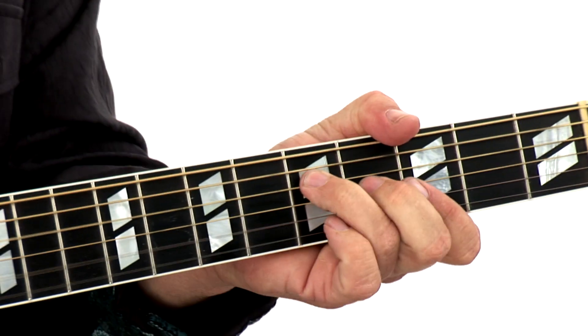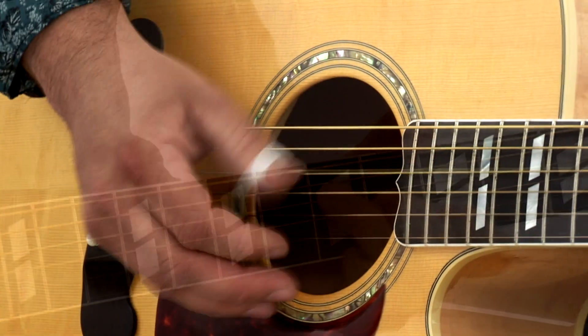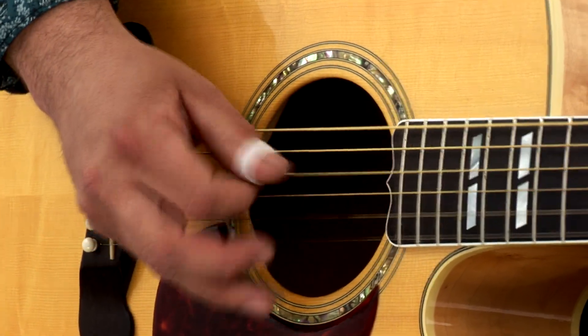Kentucky thumbpicking dates back to the turn of the century, when guitar was just a backup instrument. Players wanted to create a fuller sound, like the piano, where they could play both rhythm and melody. The innovators of this style were Mos Rager, Ike Everly, Kennedy Jones, and of course Merle Travis, who was a big influence on Chet Atkins and people like Tommy Emanuel.